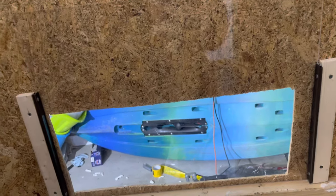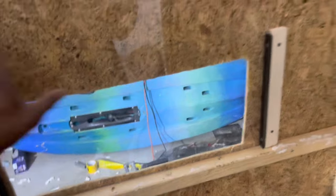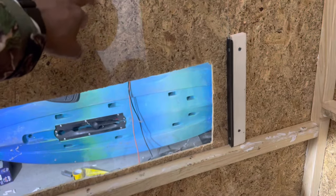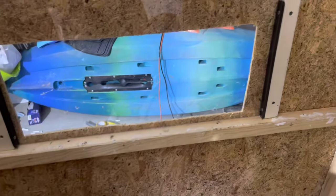I might actually flip this around because if you flip it upside down and put your support bar at the top, this would be at the bottom and I wouldn't have to worry about reaching up. I might flip it and put that screw at the bottom as a stopper — kind of like a latch. So I might flip it around.